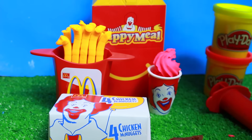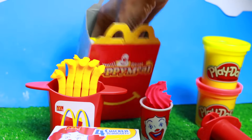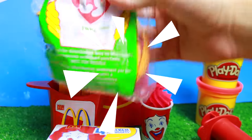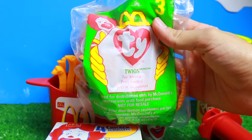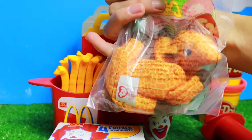Now let's find out what is in our surprise. This is a vintage toy — actually one I got from McDonald's when I was a kid. It's a Beanie Baby — or Beanie Buddy, is what they call it. It's number three, and it is Twigs the Giraffe!